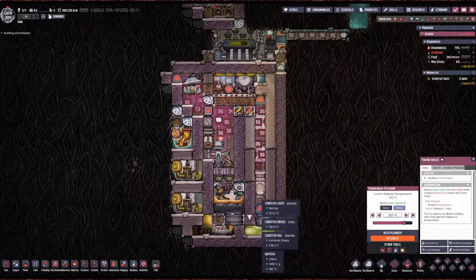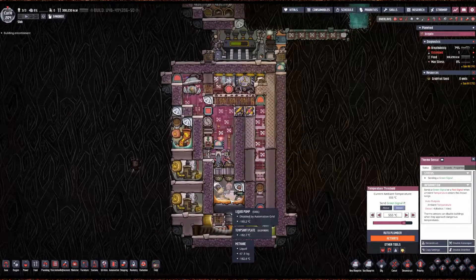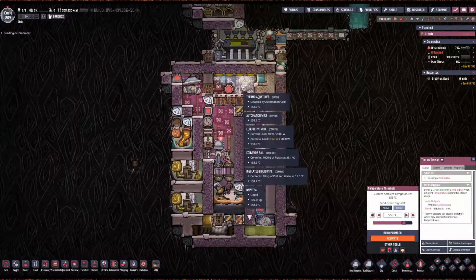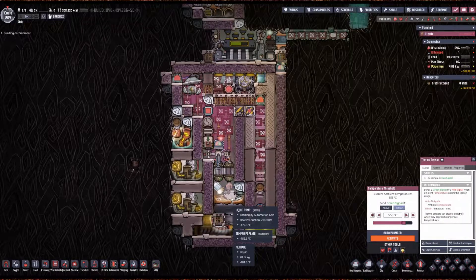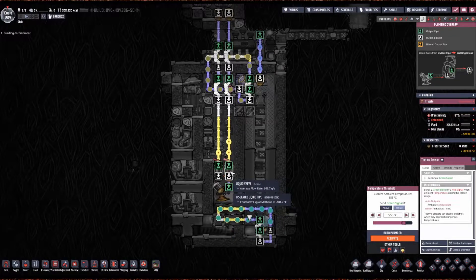The sour gas goes through a massive heat exchange up here, so the sour gas will be 555 degrees here and will get to about 160–200 degrees up here. Then we freeze it down to minus 180 degrees to create methane, at which point we pipe it out using the one kilogram per second trick.